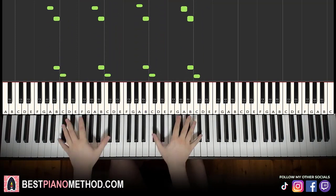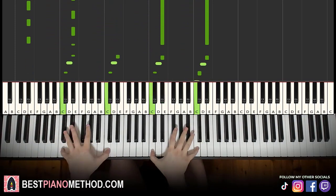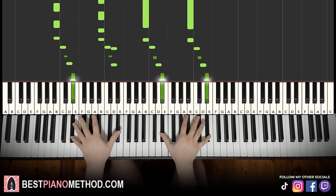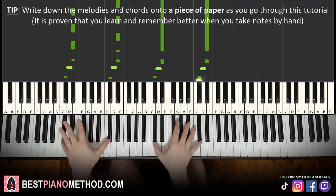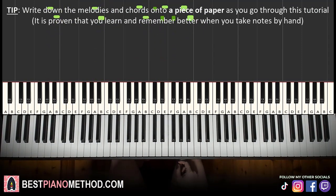And then repeat. Alright, let's get right into it.